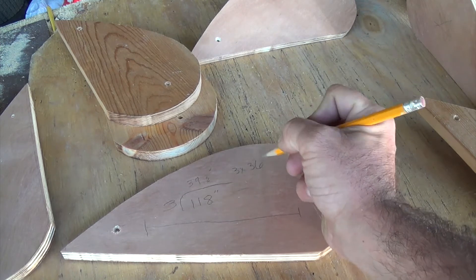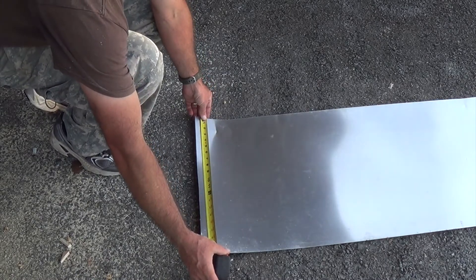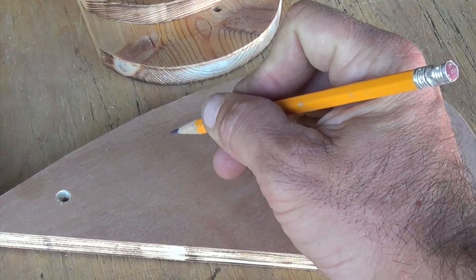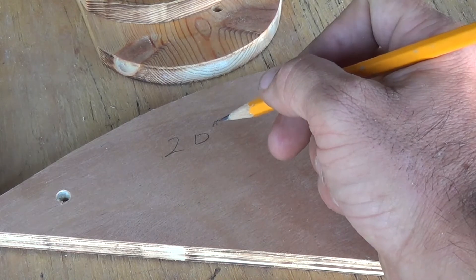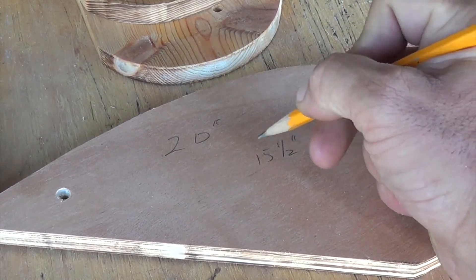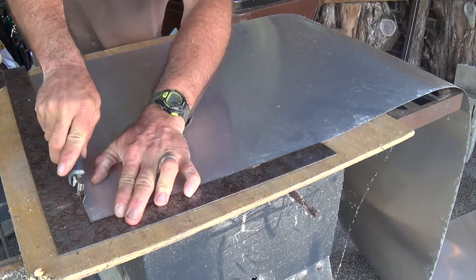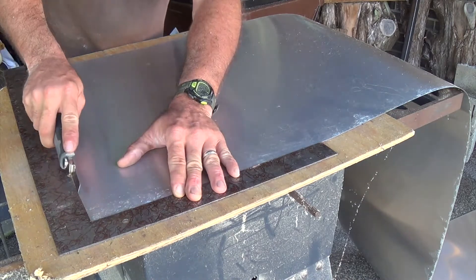We're going to round that down to 36 inches, or three feet. So we've got three pieces times three feet. We also need to measure the width — it says the material is 20 inches wide, but we only need 15 and a half, so that'll work.